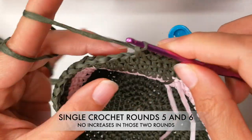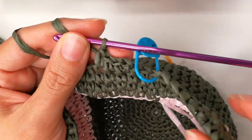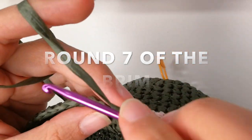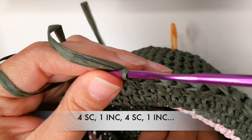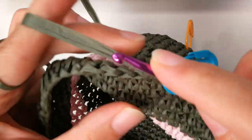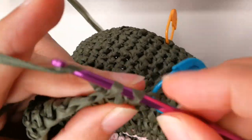For round number five and number six, you will simply do single crochets — there will be no increases in those rounds. After round six, do your single crochet into that stitch marker stitch, add your stitch marker. And now into the next three do single crochets, for a total of four. Now we do an increase and repeat.